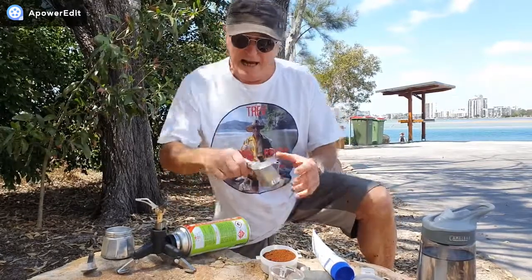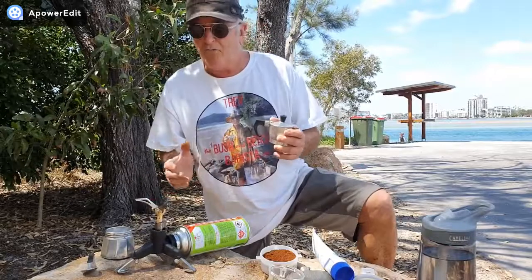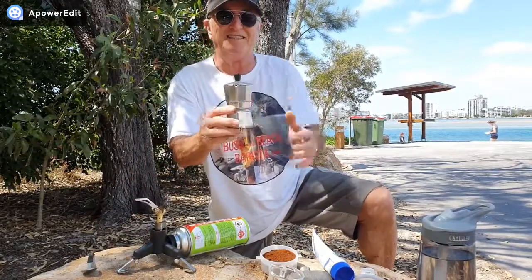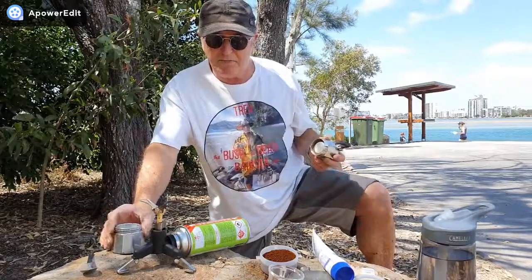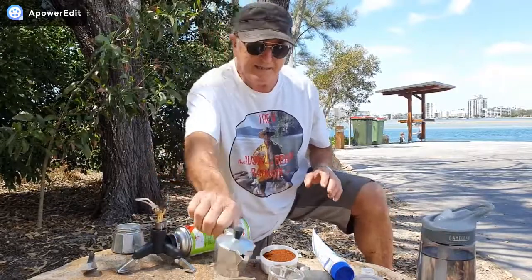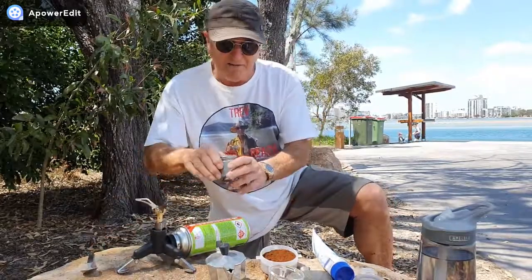Once again, we're just making coffee out and living in paradise. Today, being on the bike, I don't have a real lot of room so I brought this little mini moka pot — a little cutie, just does one shot. We're gonna be making a Spanish bonbon coffee today, so I'll get into it.